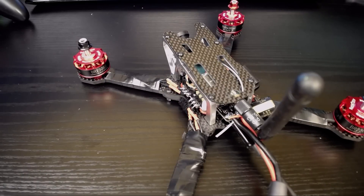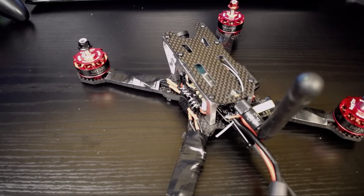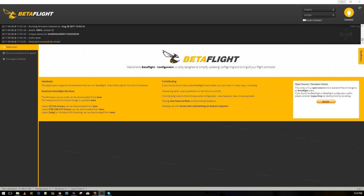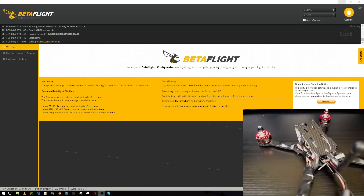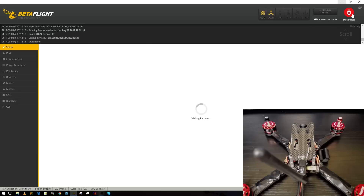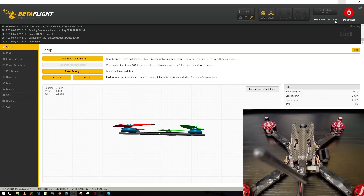First, open Betaflight and have your quad connected. Make sure the quad's head is facing away from you and then connect. On this page, what I usually do is start with 'Calibrate Accelerometer' — if my quad is laying on a flat surface and it's pretty flat, go ahead and do that. If not, just leave it for now.